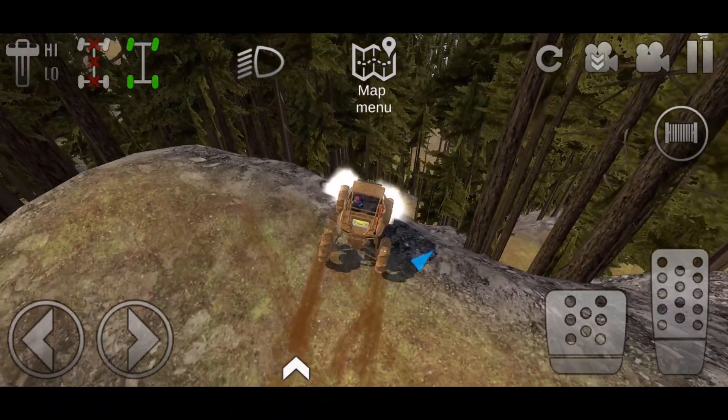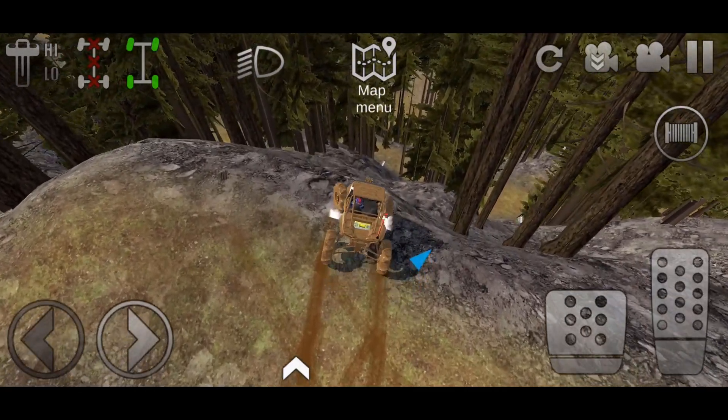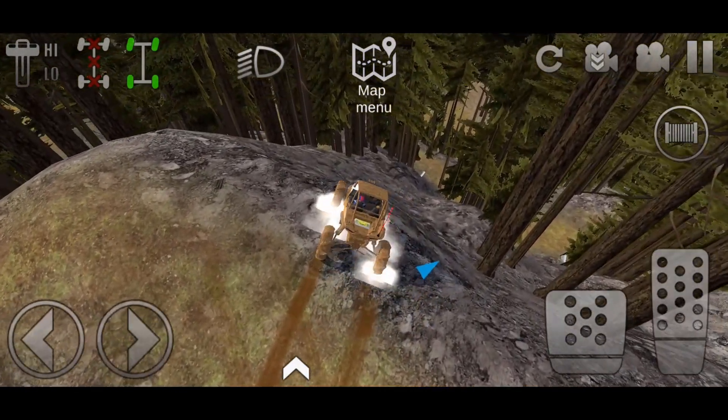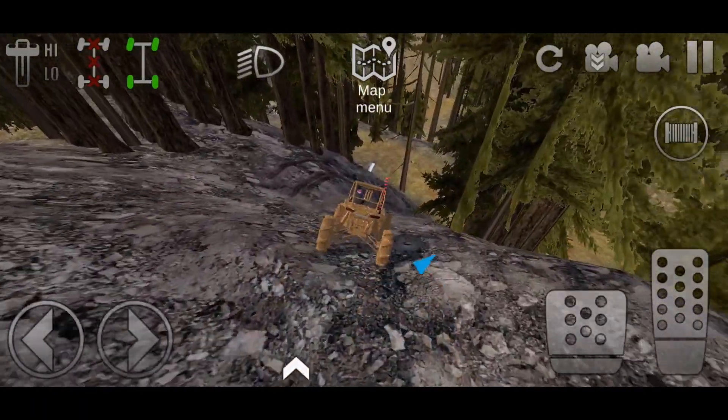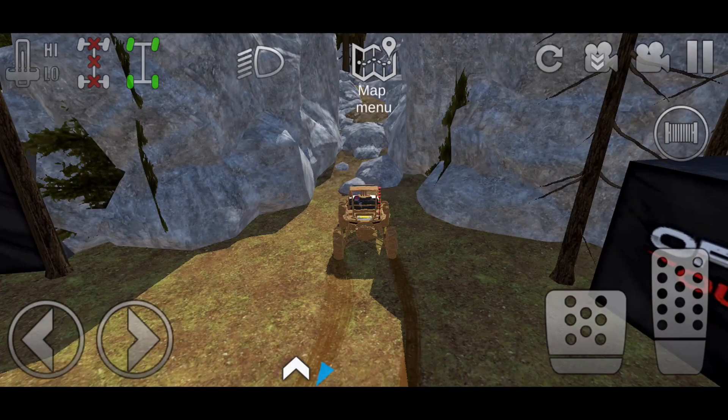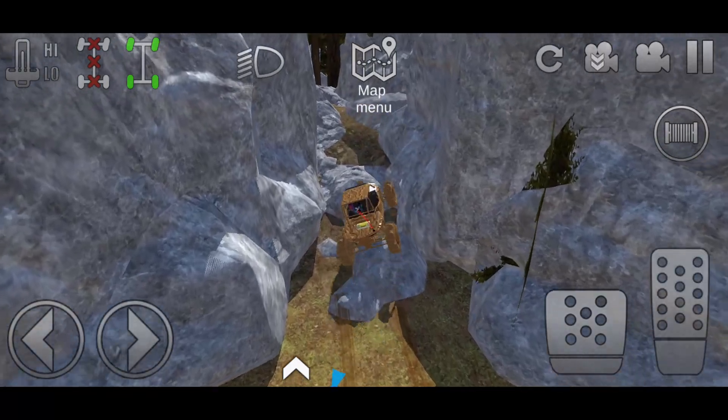Now this is how steep this is - if you wanted to check out how steep this stuff is, this is something you wouldn't climb in real life, it's way too steep, you'd probably flip. Alright guys, this is the last section - the rock section. Let's go ahead and see if the Razor 1000 can make its way through the rocks.